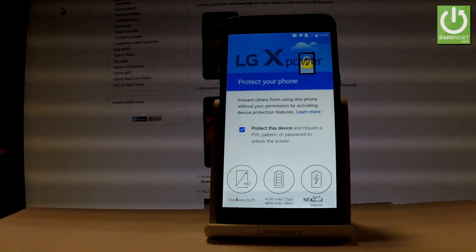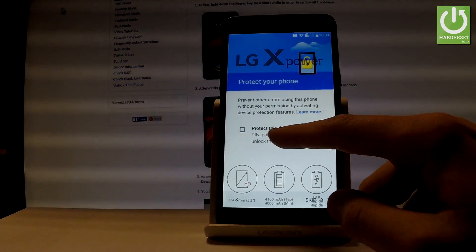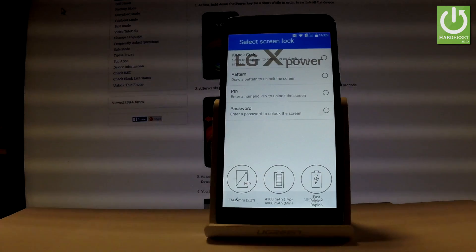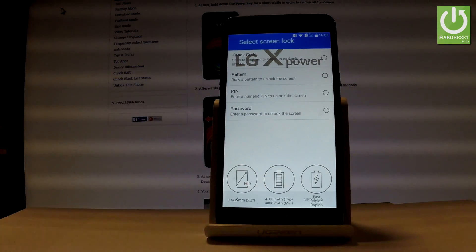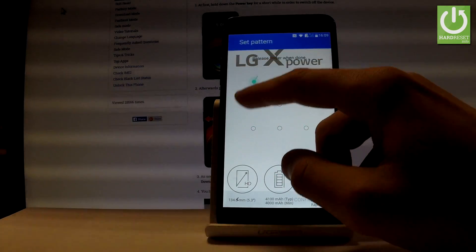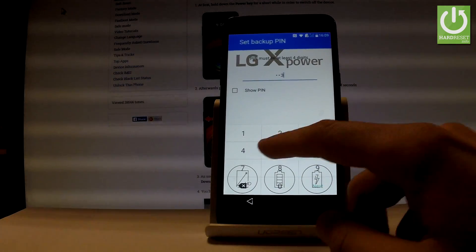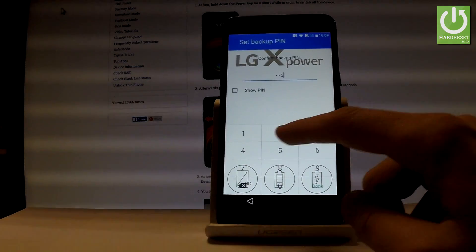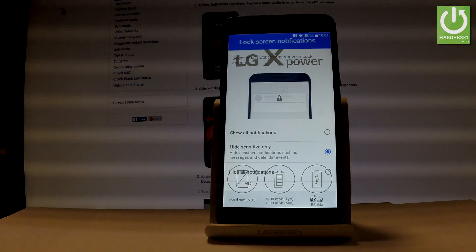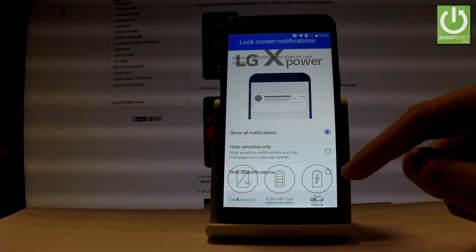Now you have to decide whether you would like to protect your device using pattern protection. Let's select 'Protect this device' and tap next. You can choose knock code, pattern, PIN, or password — let me choose pattern. Draw your pattern, then do it again for confirmation and tap confirm. You also need to enter a backup PIN. Now choose your notification preference: show all notification content, hide sensitive notifications, or hide all notifications. Let's choose 'Show all notifications' and tap OK.